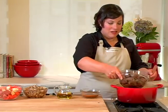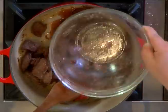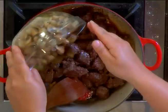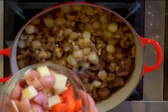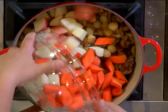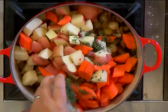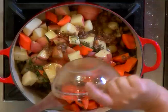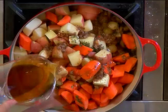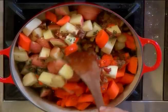Now we can add everything back into the pot. We've got the beef, the cooked mushrooms and onions. We have some raw carrots and potatoes that we'll cook while the stew is simmering. Some fresh thyme. And now the liquid — the reserved juices that we deglazed in the pan. Some beef broth. And of course, the stout.